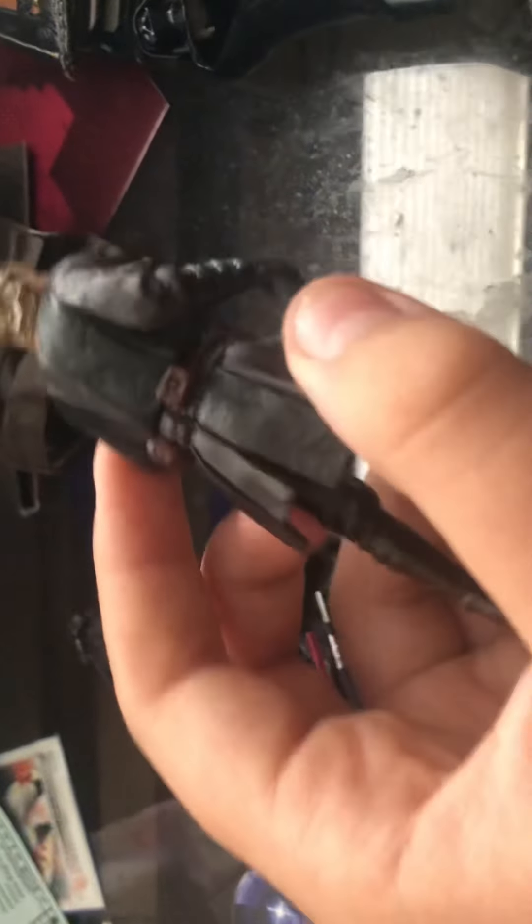I can actually take off his cloak if I wanted to and it'll show his Revenge of the Sith suit. So here it is. It's really nice sculpted. The articulation is nice. You can't really move his arms — you can move them around like these ones can. You could move his legs.